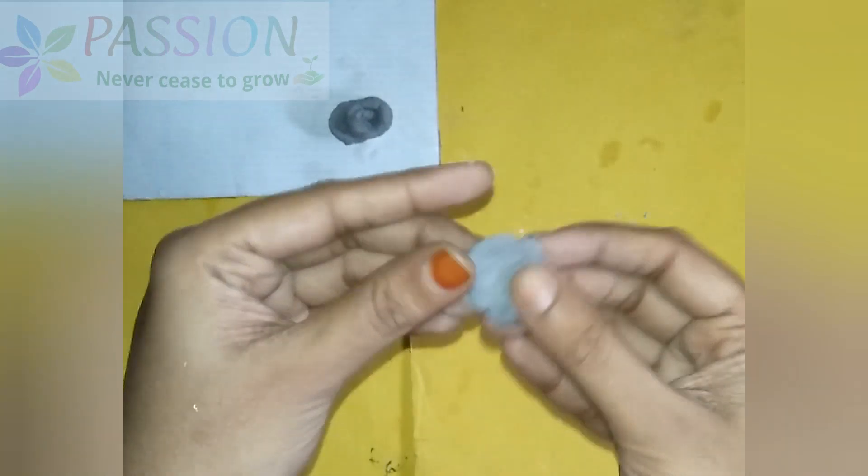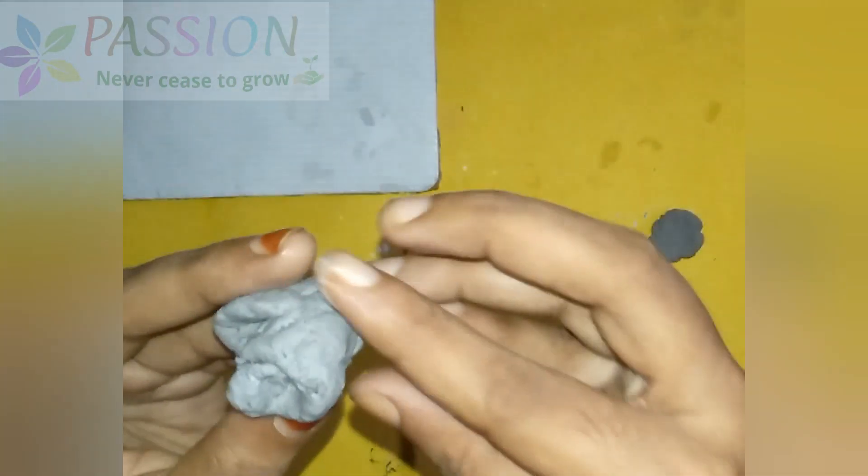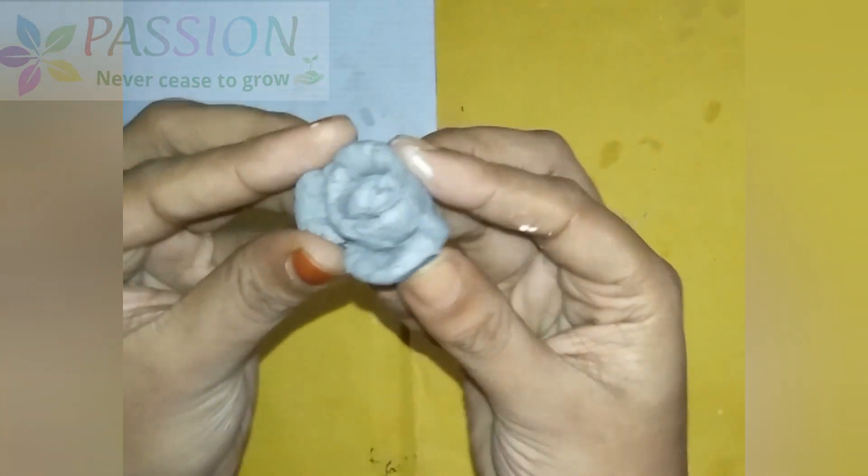I don't have any problems with clay, but I don't have any problems with doubt. I don't have any glue, so the petals will be removed.